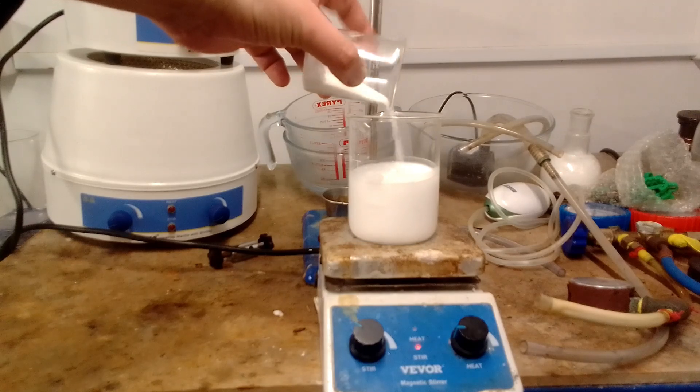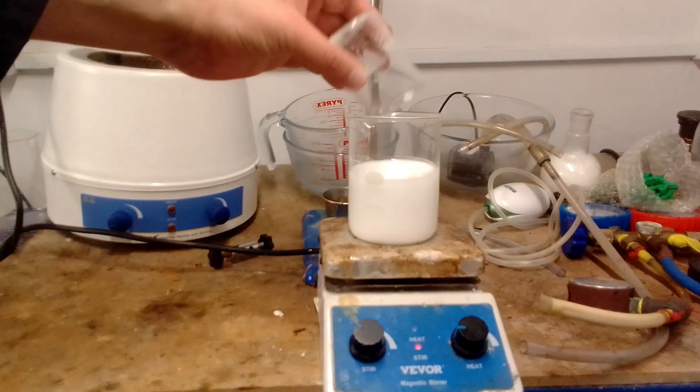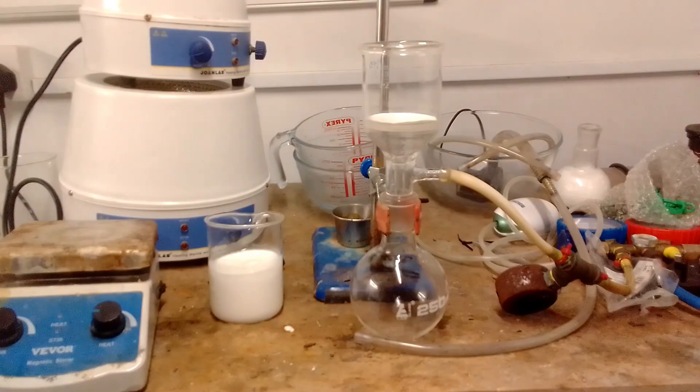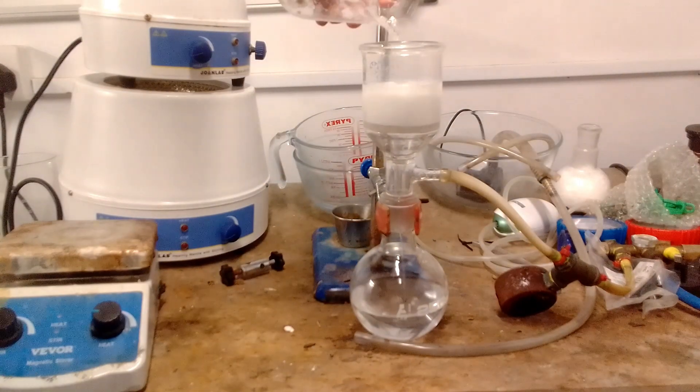The solution was transferred to a beaker because this made it easier to filter at the next step. Potassium carbonate was added, causing the isocyanurate in solution to precipitate out as a huge mass of fine white powder. This was removed by vacuum filtration.